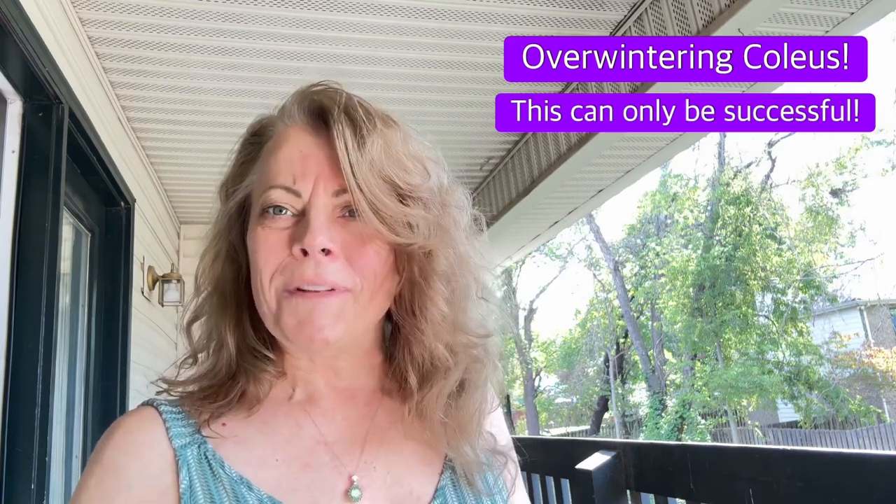Hi guys, today I want to show you what I'm going to do with my coleus. All summer they've been growing in containers on my porch and now I want to overwinter them. Let me show you my simple plan.